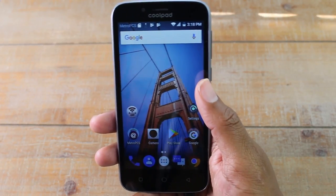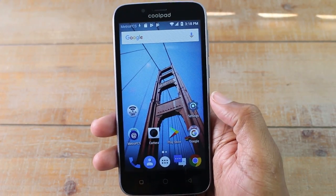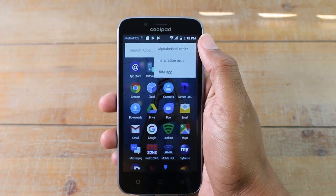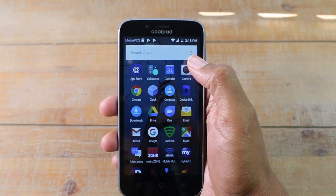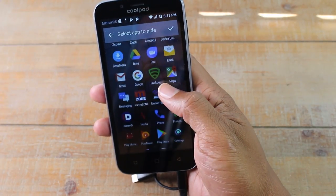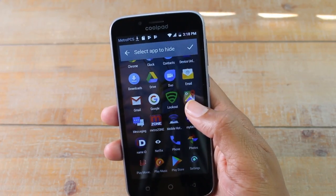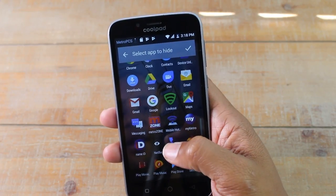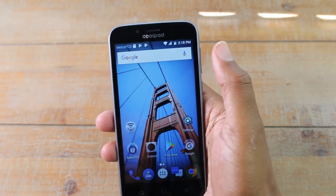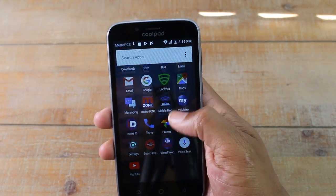The second one is going to be how to hide an app. So let's say there's an app on your phone that you don't want people to have access to. Here's how you hide it. We're going to go to our app drawer, upper right corner, click on the three dots and we're going to go hide app, which is the third option. Then we're going to select the app that we want to hide. So let's say you want to hide Netflix — you can actually select more than just one app. You could do Netflix, your music, maybe your Play Store. So in case you don't want your kids downloading apps, press the check and now those apps are gone. They're not going to be on the home screen and you're not going to see the apps in the app drawer.